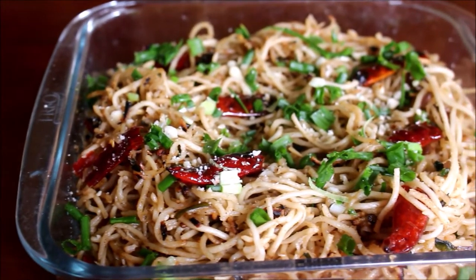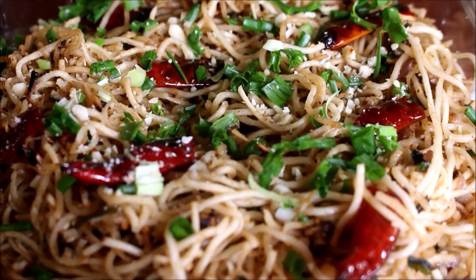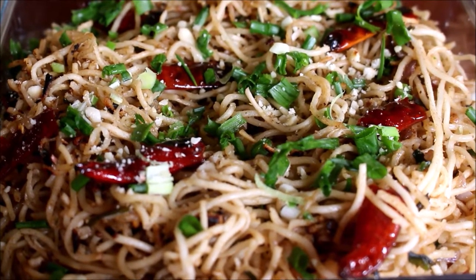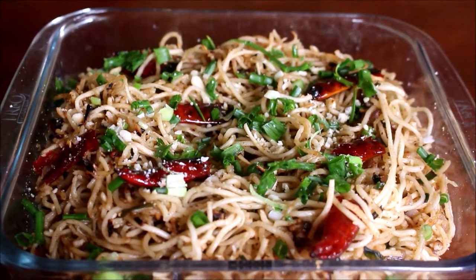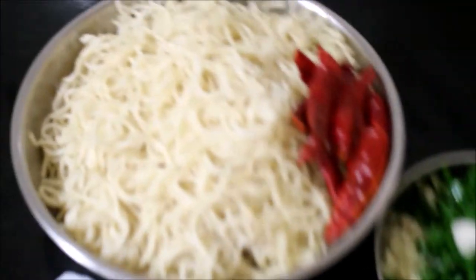Hello friends, welcome to Vidya's cooking channel. This is Vidya Lakshmi. Today I'm going to be showing you how I prepared sesame peanut noodles. This is one of my favorites — it's very simple to prepare and you can put together this noodles in no time. Here I have reserved all the ingredients required for this peanut noodles. I've already cooked my noodles, drained it, and reserved it.